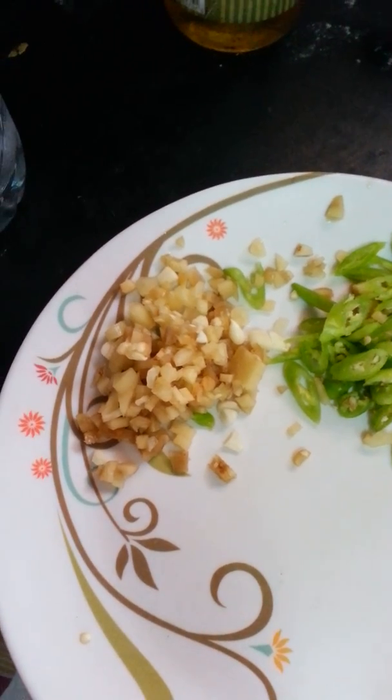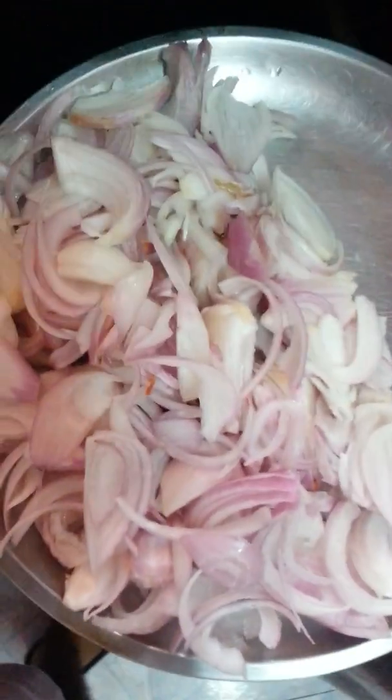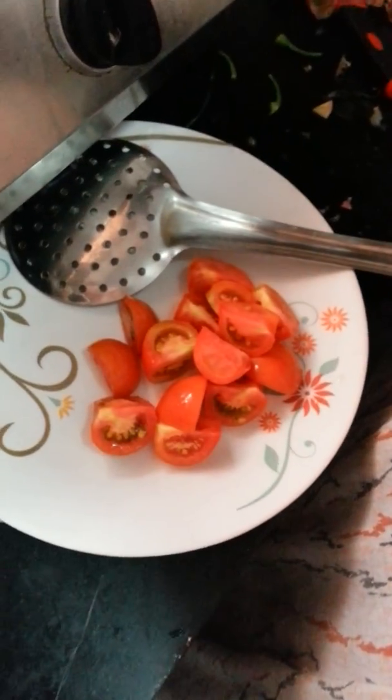My garlic and ginger, chilli, and lots of onion, and some tomatoes.